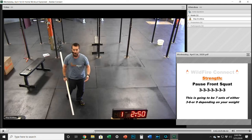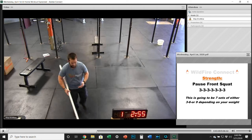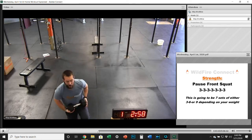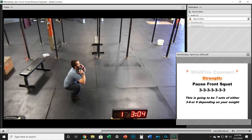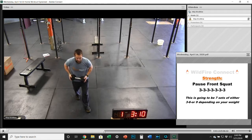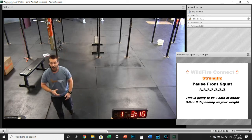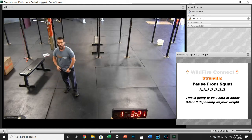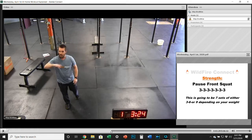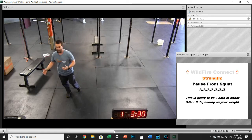If you're using lighter weight, you can increase the number of reps, but make sure you stick with that pause. If you're using a dumbbell or a kettlebell, you can stay in that rack position, get right down for a three-count, and then right up. You choose the reps based on the weight — seven sets, and you'll do either three, six, or nine reps depending on the weight you have. If you've got plenty of weight, stick with the threes. If you're doing lighter, definitely go up in the reps so you really get something out of this.